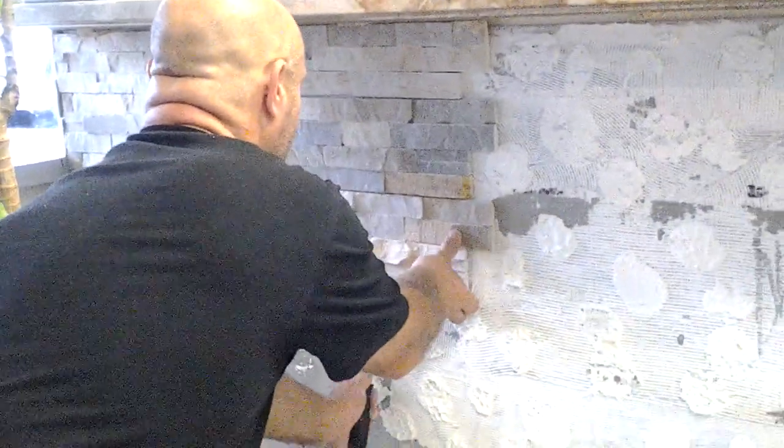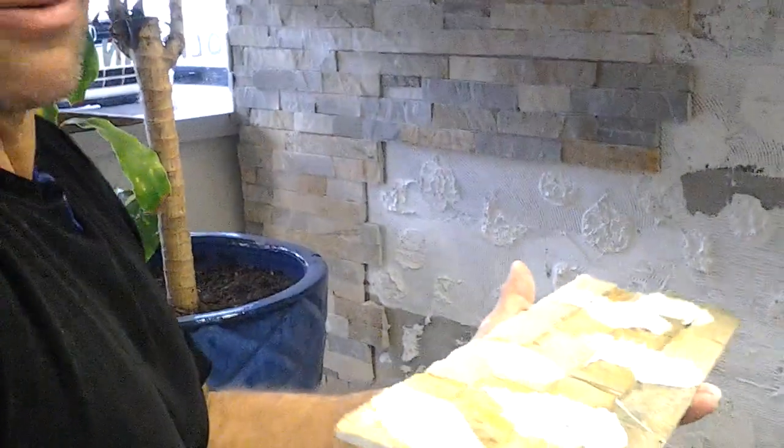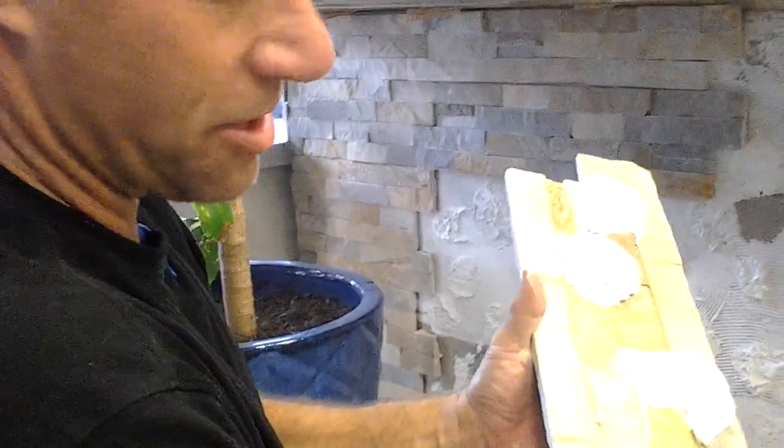And one last time — there you go. This is 72 hours later and it comes right off. This is going to kill somebody if it comes down off this wall when somebody's standing in one of my customers.